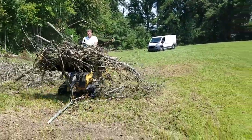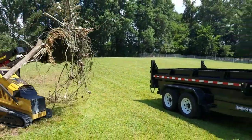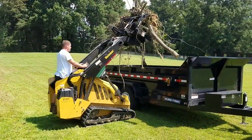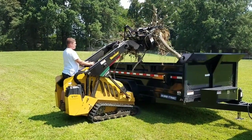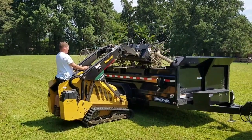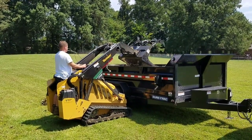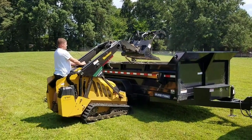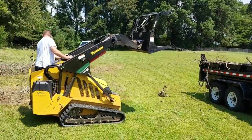Watch this thing dump it right into the SureTrack here. Check this out. Yes, yes, yes — really, really happy with that attachment.